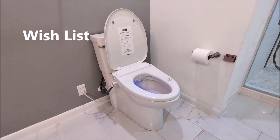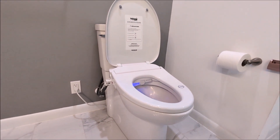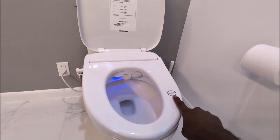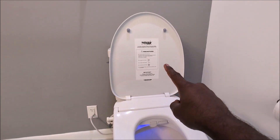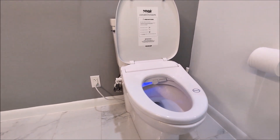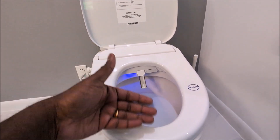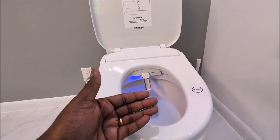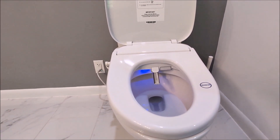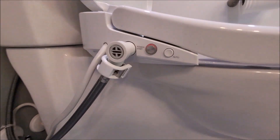Now let's look at the cons — or more of a wish list. First, the sticker labels on the sensor and elsewhere are really stuck on and almost impossible to remove. They could be smaller and better designed. Second, the nozzle extends forward and back and pulsates, but it does not move side to side. I wish it did, because side-to-side movement would give much broader cleaning coverage. It would be a really nice feature if they implemented that.